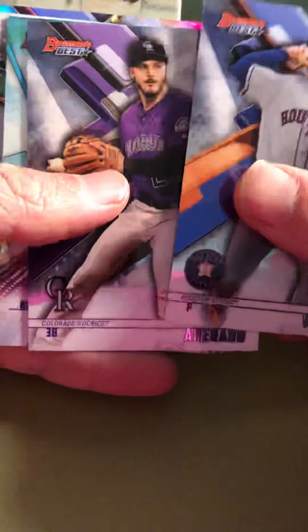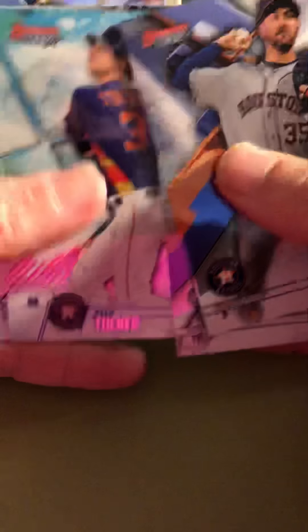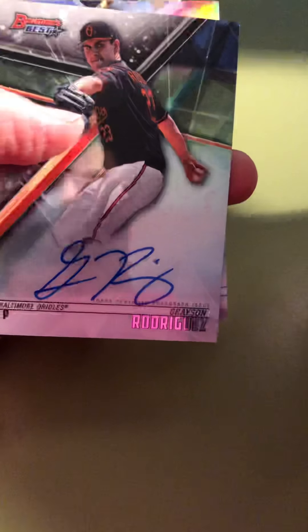First pack: Iron Judge, Craig Kimbrell, Harrison Bader, Taylor Trammell, and Walker Buehler. Being a huge Dodger fan, I like that Walker Buehler quite a bit. Pack two brings Justin Verlander, Marinato, and Kyle Tucker — and our first autograph: Grayson Rodriguez, Baltimore Orioles. Very nice. Grayson Rodriguez, Baltimore Orioles.